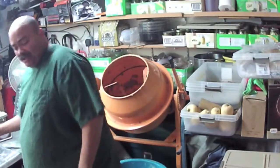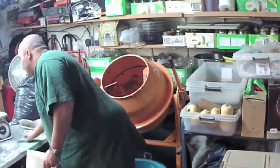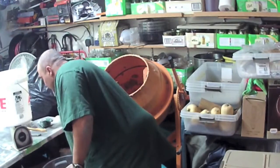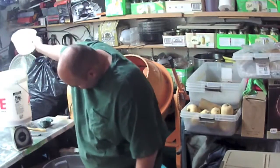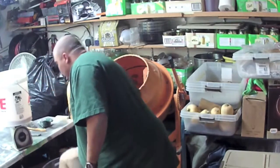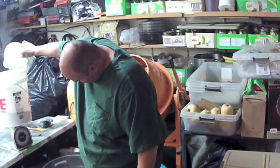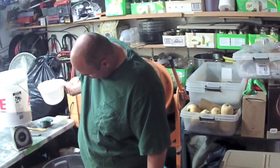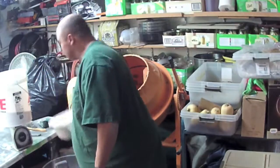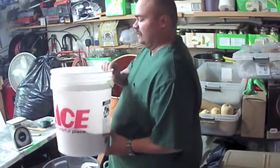For my recipe it calls for two and three quarter pounds of bran. I've got a little mail scale here — I use buckets at about one and three quarters pounds, then take a scoop for the rest. We'll go ahead and dump the bran into the mixer.